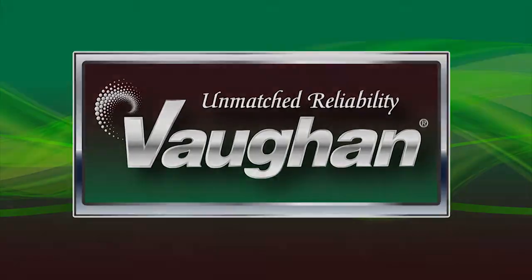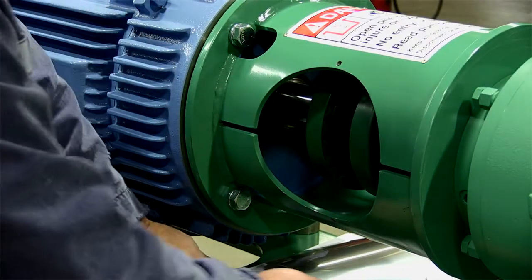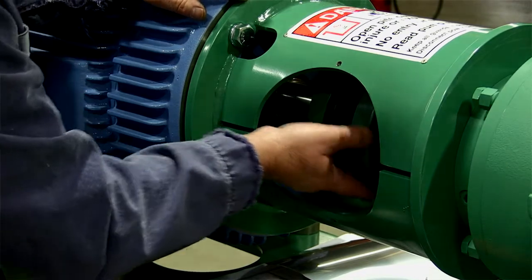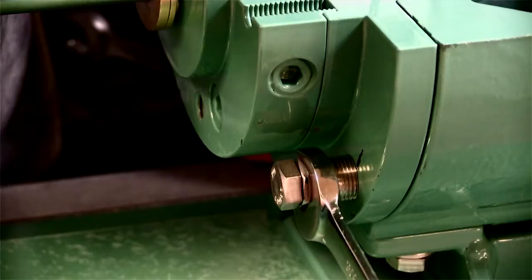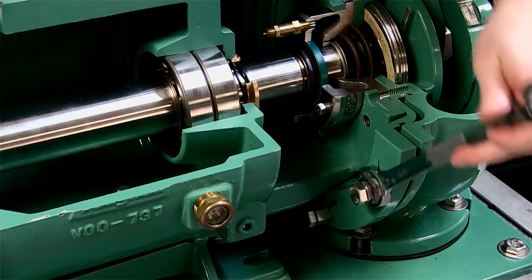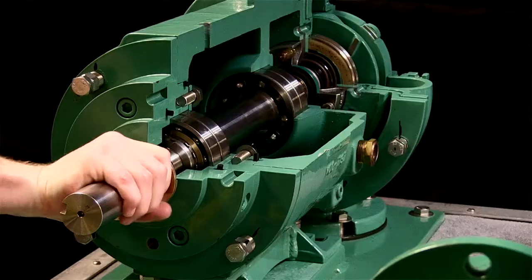Whether you are performing routine maintenance or a full overhaul of a Vaughan chopper pump, it will eventually be necessary to adjust the clearances between the pump impeller and cutting features. A properly adjusted pump prolongs pump life by limiting wear, improving efficiency, and optimizing chopping capability.